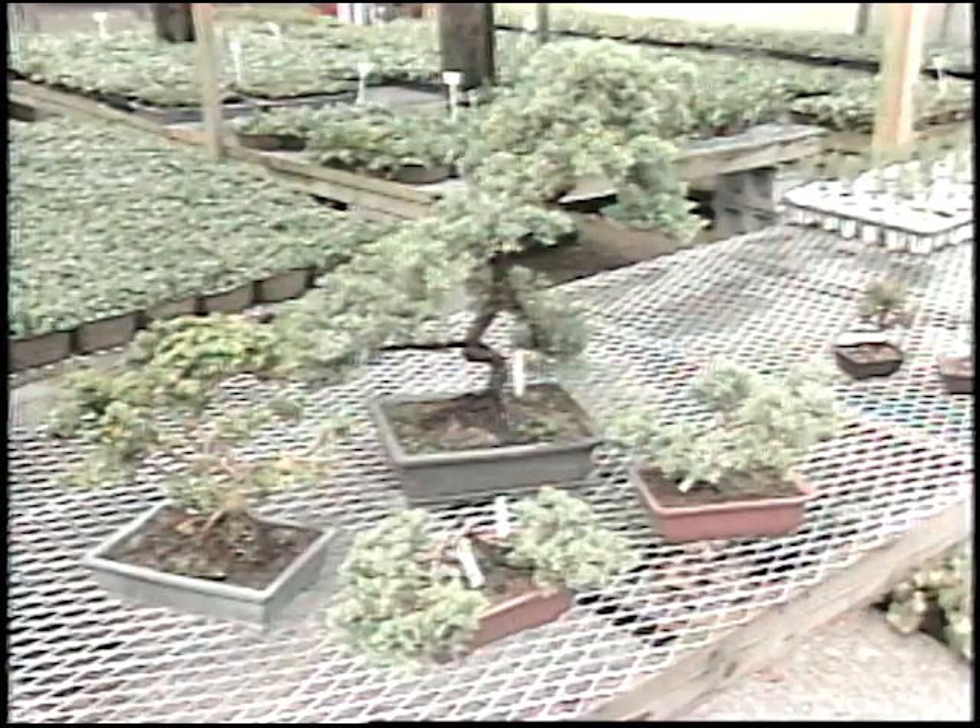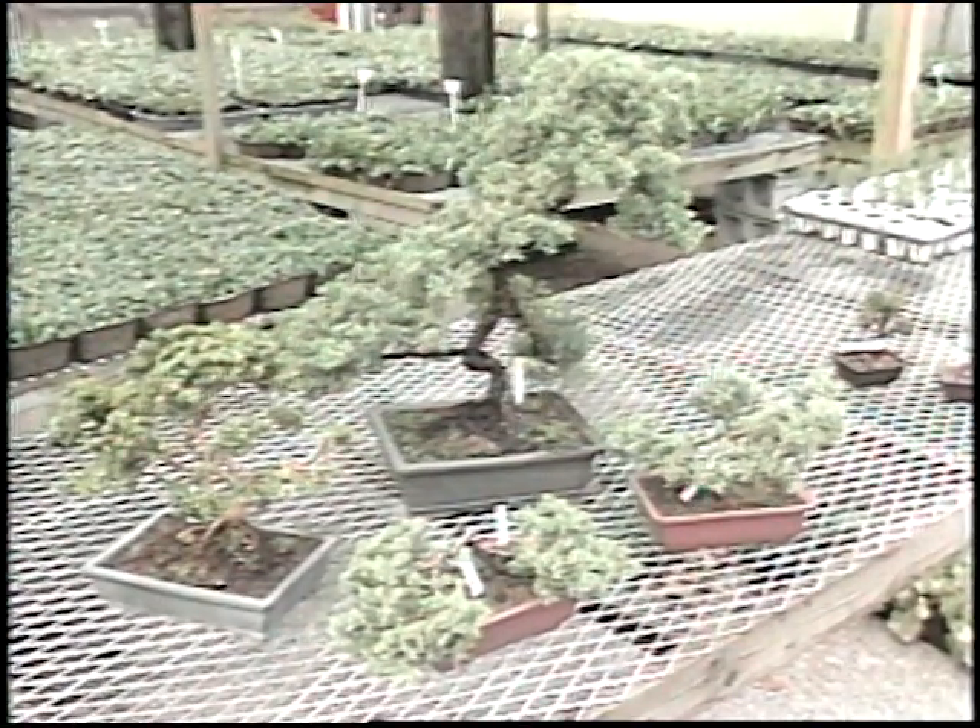Bonsai is a fascinating art that a lot of people are getting interested in, and we have a master of bonsai with us today, Mr. Ron LaFleche. Ron, what about some of the styles of bonsai? I know there are lots of different kinds. Can you explain just briefly?